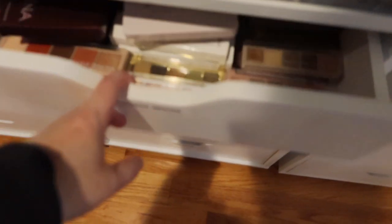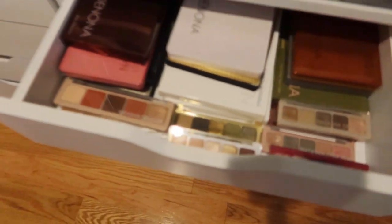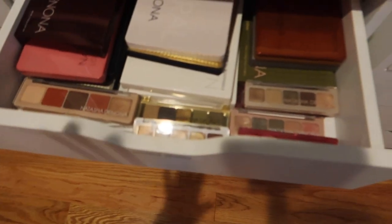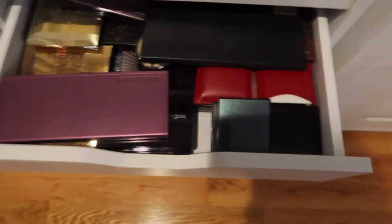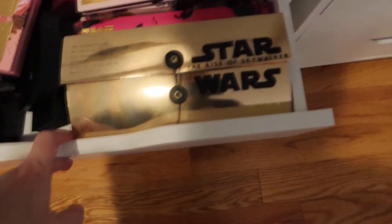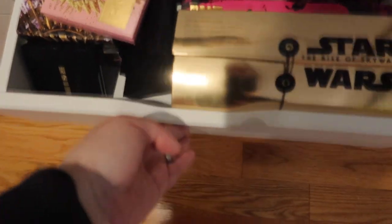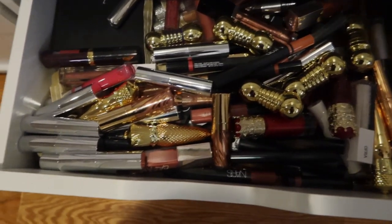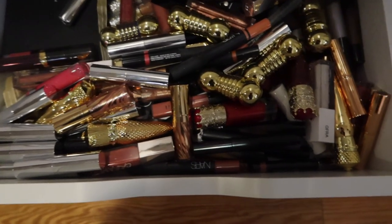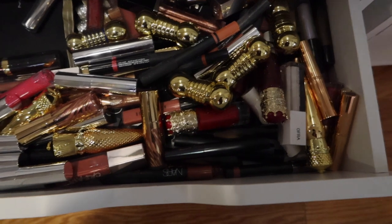This one's a Natasha Denona drawer — you can see it's relatively well organized because it's just palettes. I have a whole drawer full of eyeshadow palettes. Pat McGrath is completely full and I don't know where I'm going to put new ones. This is the lip gloss drawer and it is an utter disaster.